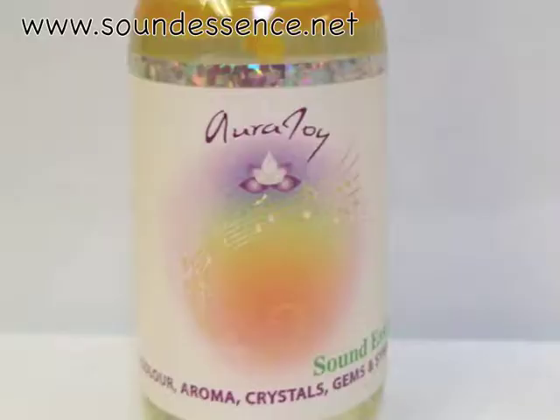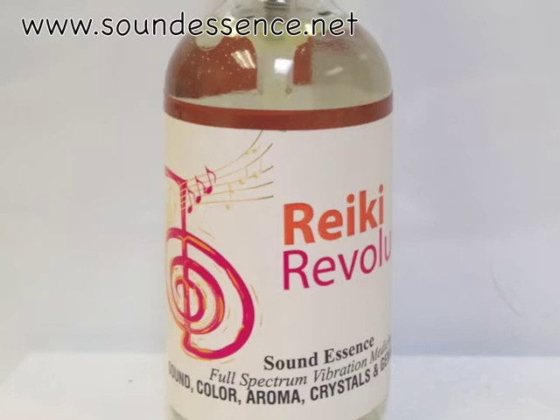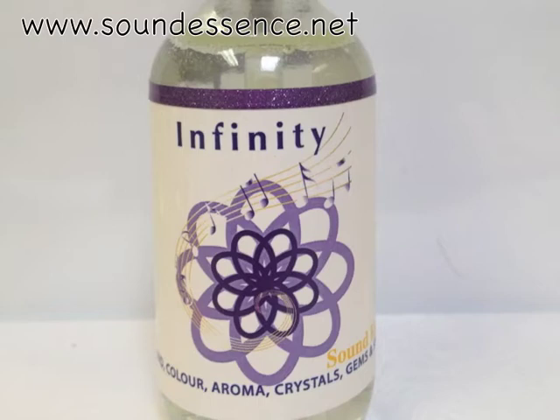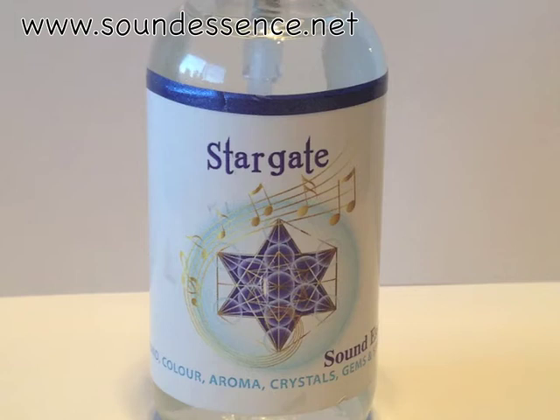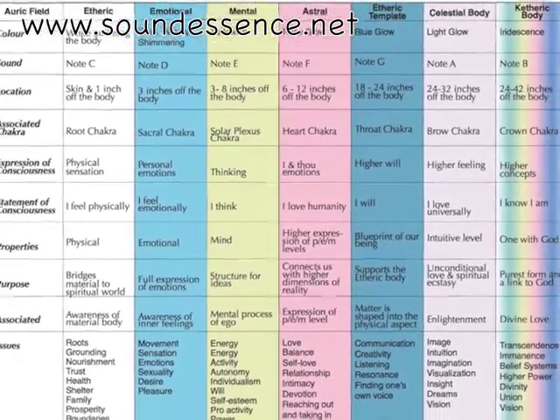There are eight choices of auric field sound essence remedies: Aura Joy, which nourishes all seven bands; Gratitude; Reiki Revolution, a spiral energy for pain relief; Penultimate, to let go of what no longer serves you; Infinity, for integrating wellness through all the energy systems; Abundance; Leilana Grid, which supports our connection between heaven and earth; and Stargate, to support the Merkabah energy. For more in-depth information about the auric field remedies, visit www.soundessence.net.